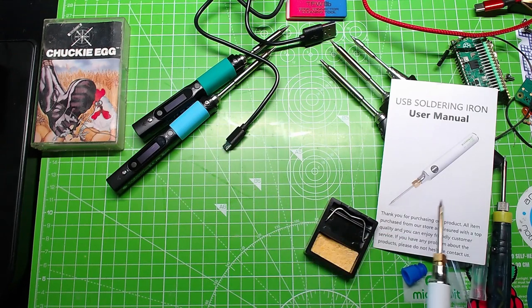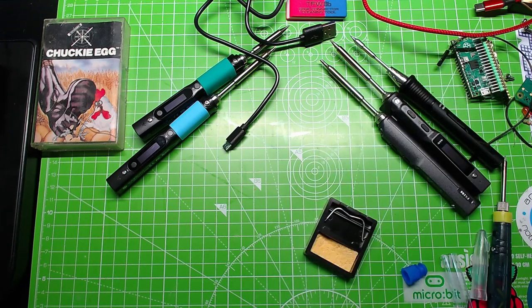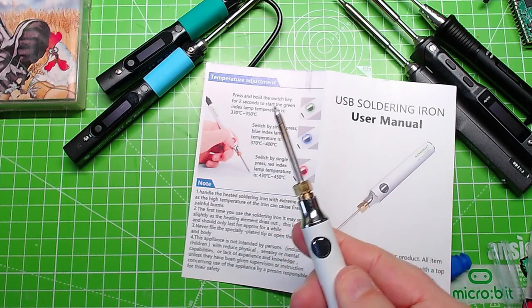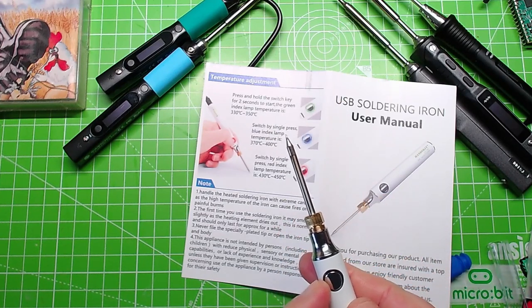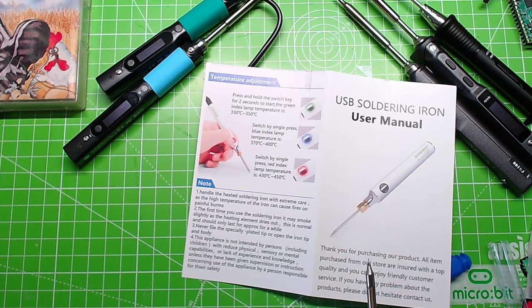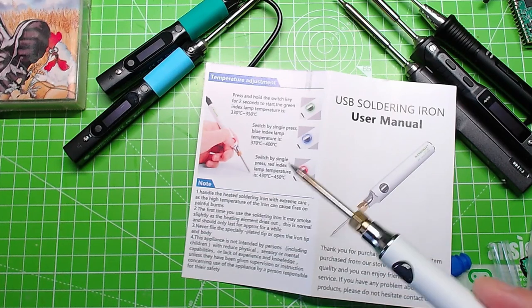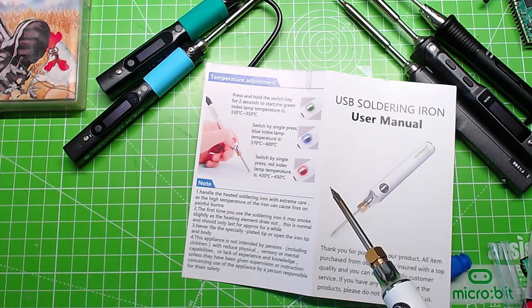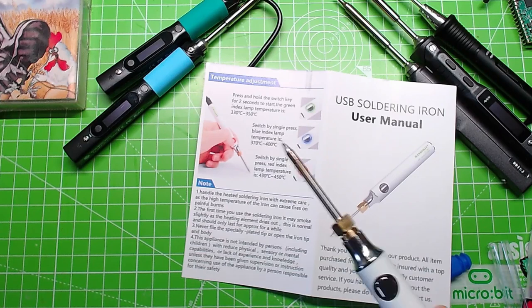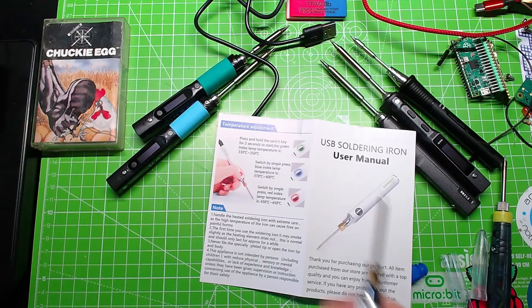It works really well. Three colours: Green, Blue, Red. When you first press that button, the iron will go Green - that means it's going up to 330-350°C, which is ideal temperature for soldering; not too fast, not too slow, gives you time to make mistakes and correct them. Blue is 370-400°C - you've still got time to correct things. And then 430 to 450°C is Red - yep, we're going to melt all the solder everywhere, but that's handy when you've got a really big, heavy connection. This is more for GPIO pins and simple soldering on circuit boards.